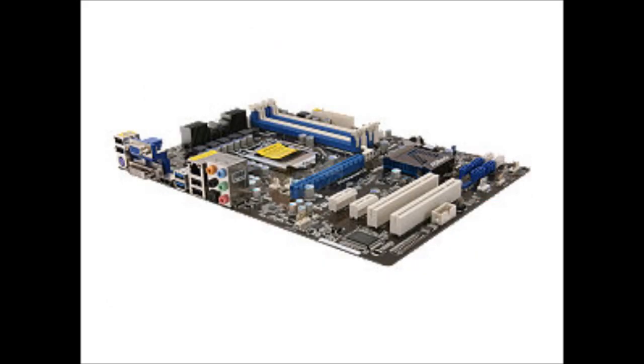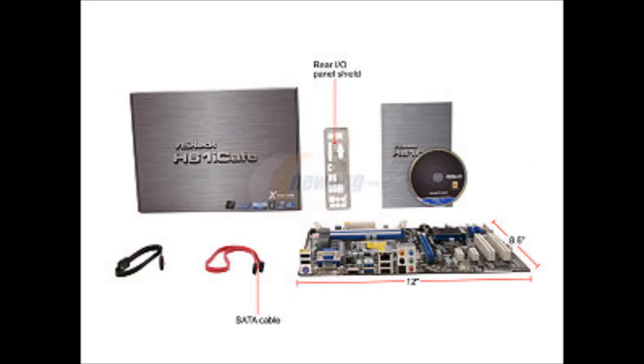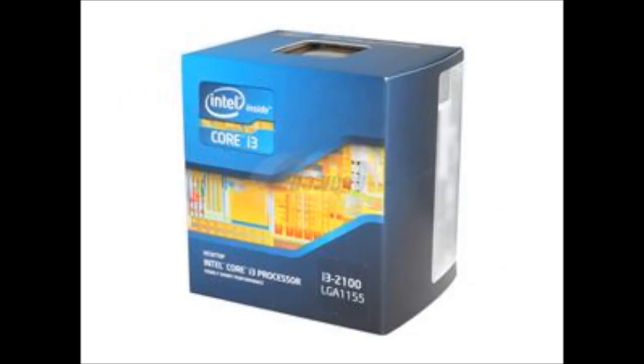The motherboard we will be using for this build is an ASRock H61 iCafe LGA 1155 motherboard with the Intel H61 chipset, which has support for HDMI, SATA 6Gb/s, and USB 3.0. This is an ATX Intel motherboard with four memory slots, each supporting DDR3 1333MHz, for a total of up to 16GB of DDR3 memory.